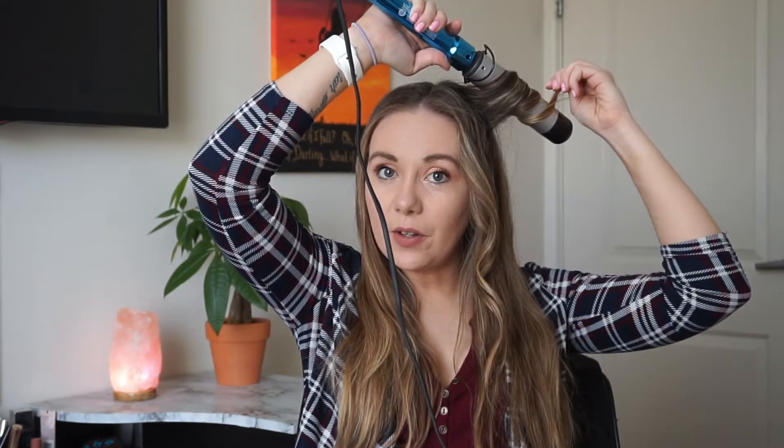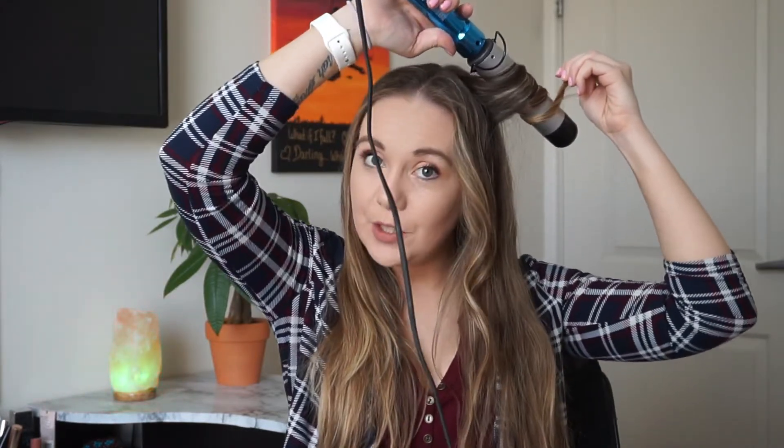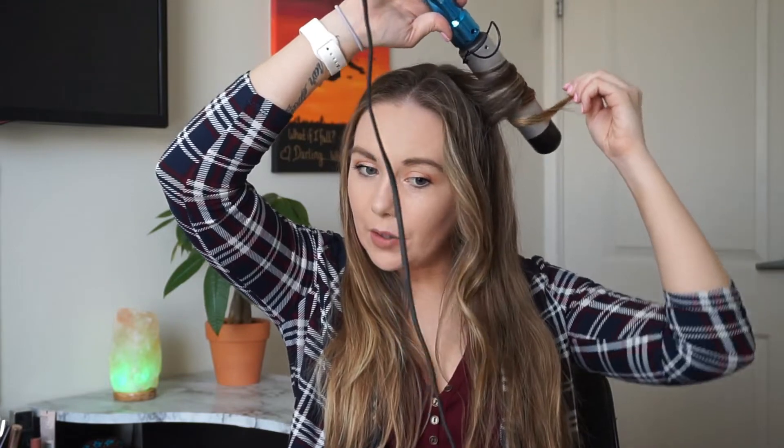I really do love the curls that this gives me. It's really loose, subtle curls — it looks like that natural beachy wave, and I've really been wanting a curling wand that does that. Since this one is so big, it gives me that. These kind of calm down after a few minutes so they don't look quite as curly.